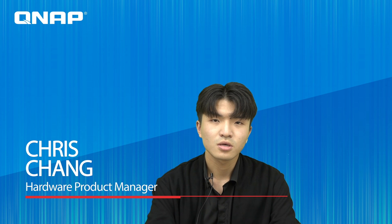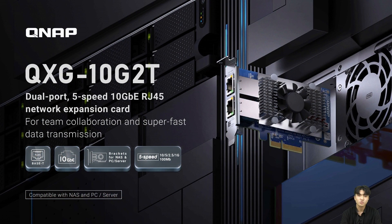Hello, I'm Chris John. I'm the product manager of QNAP. Today I'm going to show you the new 10G network expansion card, QSG-10G-2T.